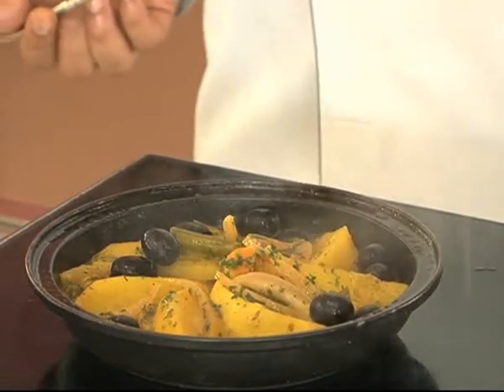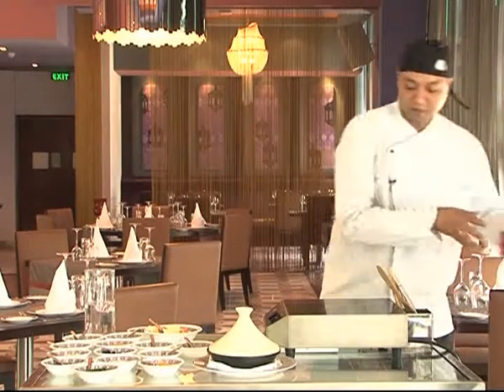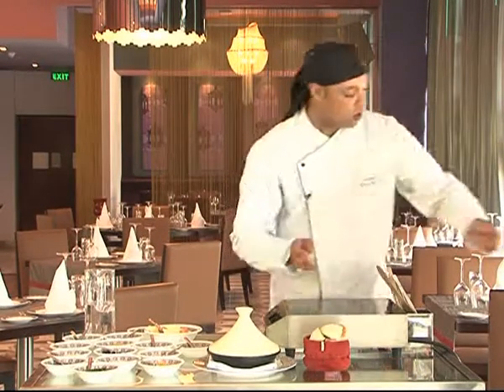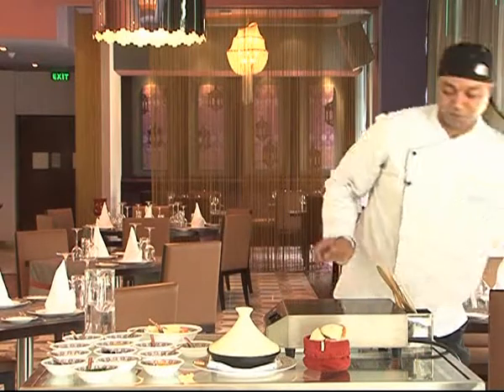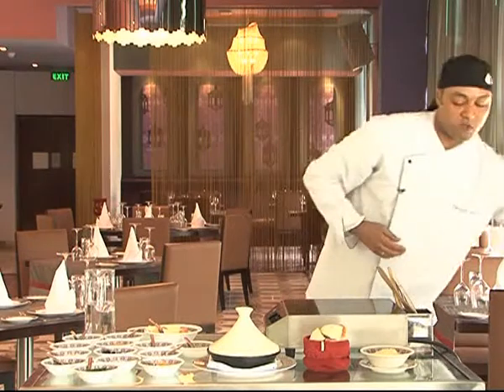It looks nice. It's already done. We can serve it with bread, or some steamed couscous, or in India we can serve it with rice.